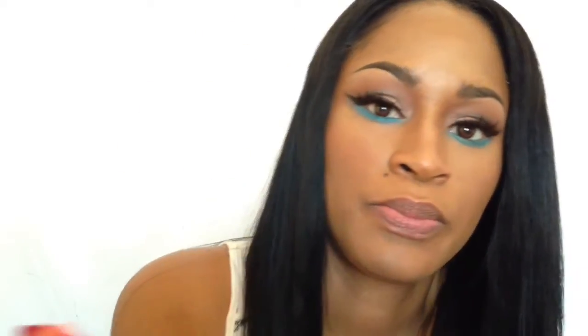And lastly, I'm going to apply my lip color, which is Ever Hip by MAC. And that completes the look.